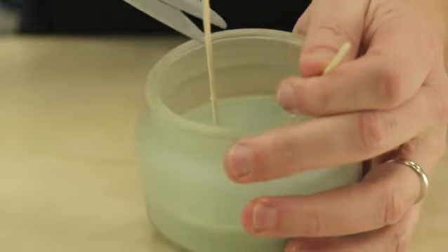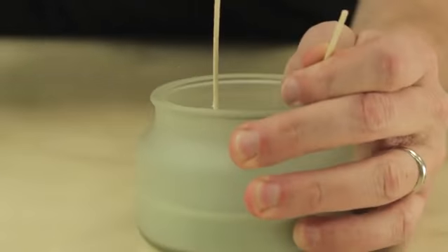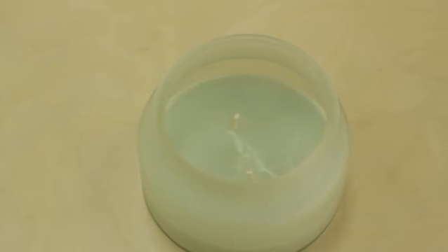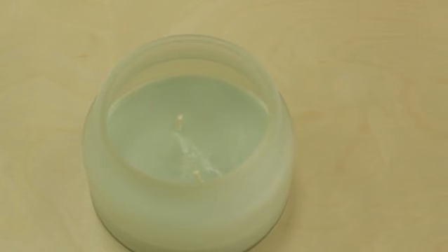Once your wax is hardened, you'll want to trim the wicks to about a quarter of an inch, and your beautiful brand new candle is ready to go. This is a great way to be sure that your candles do not go to waste, or to continue enjoying a candle scent that you really love.